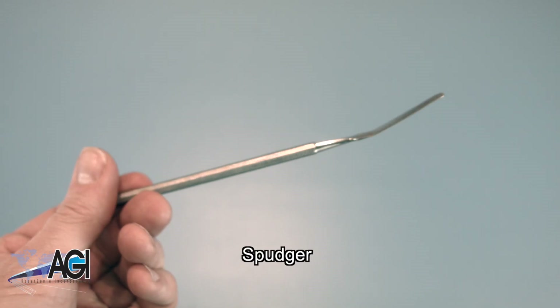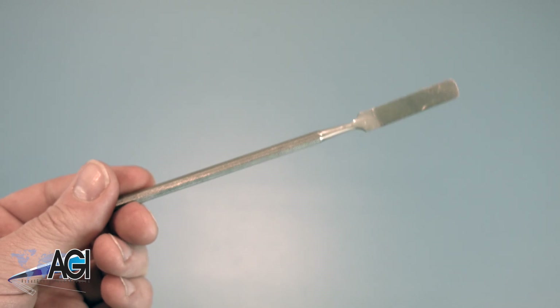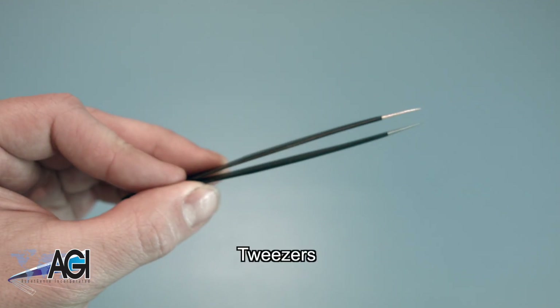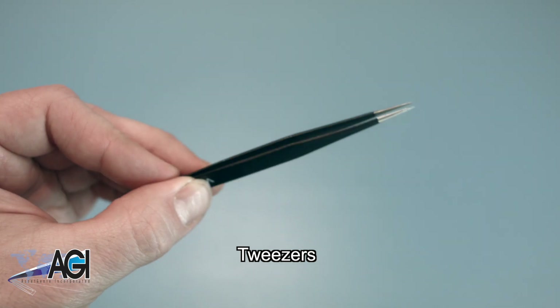You can use either plastic or metal, whichever you prefer. If you have tweezers, you might also want to have them handy as they might be good for handling small parts.